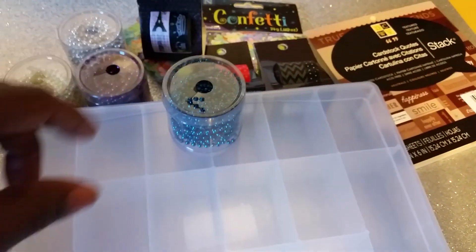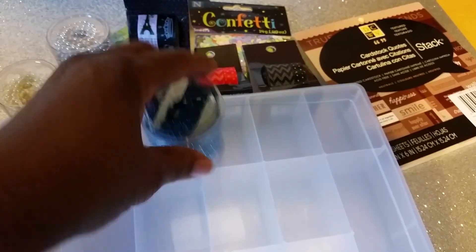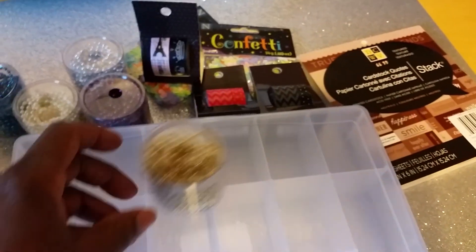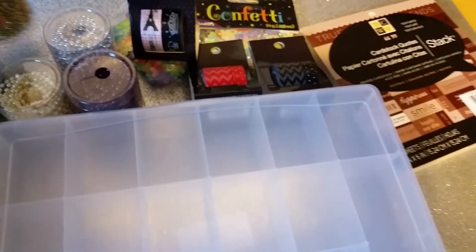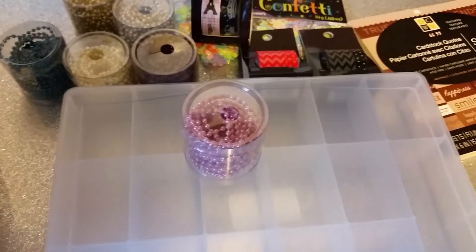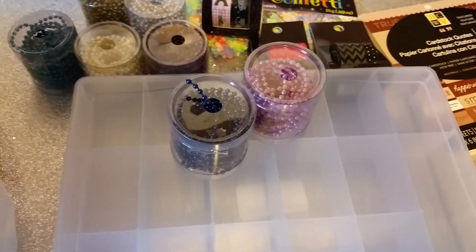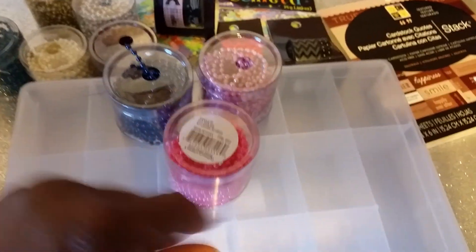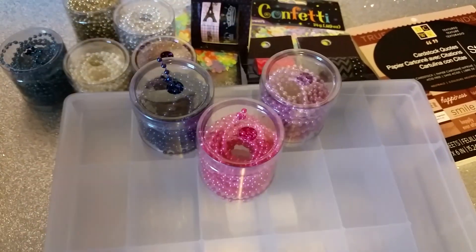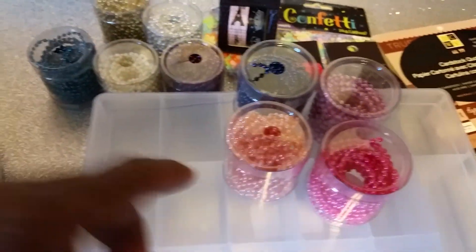I also got some of the blue. And as you can see it has an opening at the top so you can just pull it through here and cut off what you want. I really like that — that way I didn't have to try to find somewhere to store it. I got it in gold, pink, navy, and fuchsia.